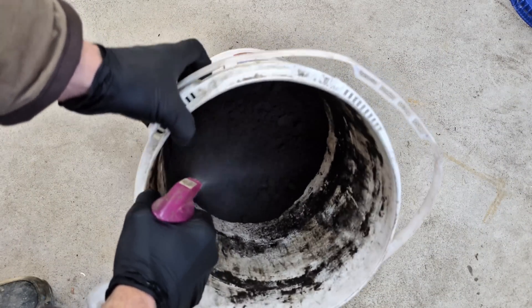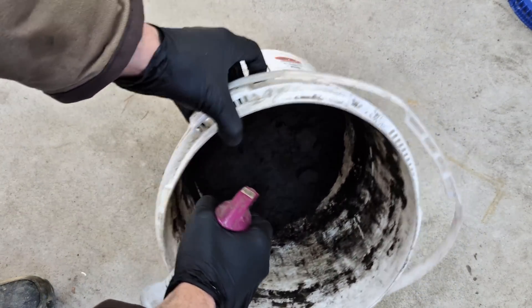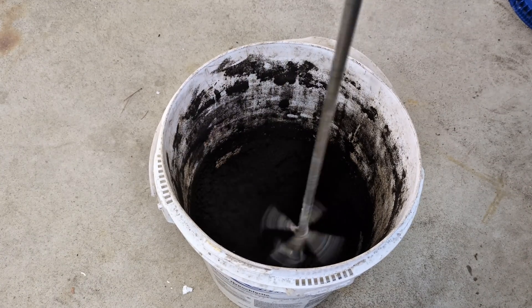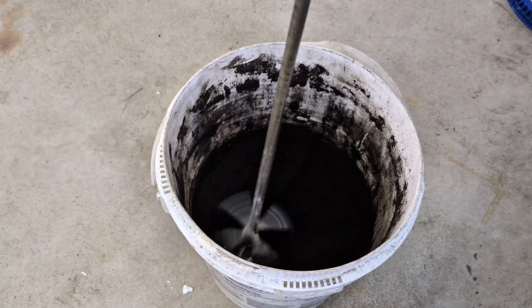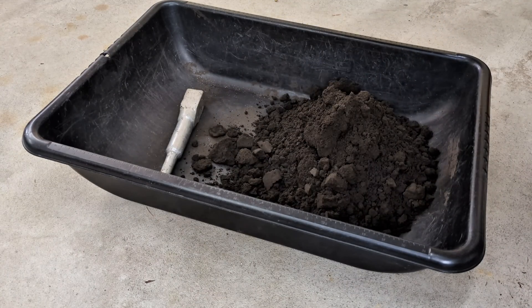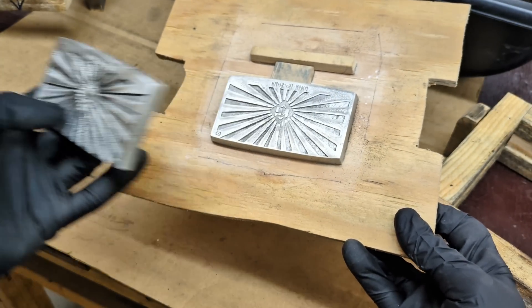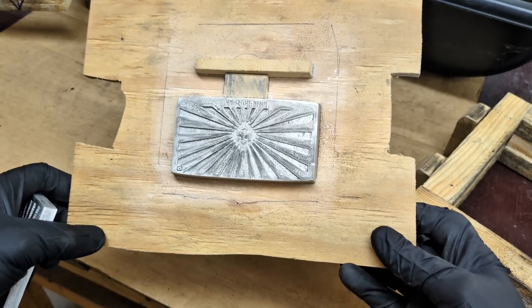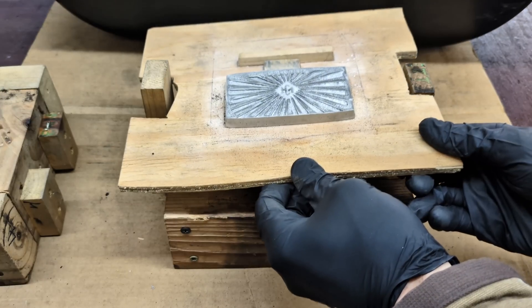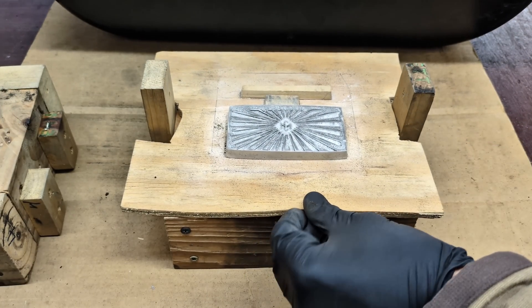I stir it, then I add some more water to it, and then stir it again. Once I feel that I have introduced enough water to it, it's ready to be used. And while I was in my garage, I realized I didn't need to use the pattern that I have here in my hand — I have a match plate already ready to be used to make a mold.